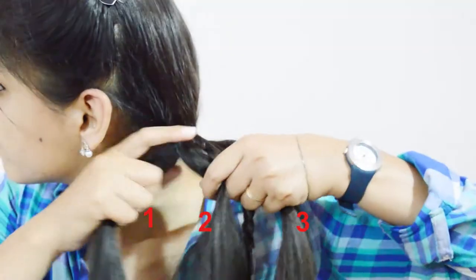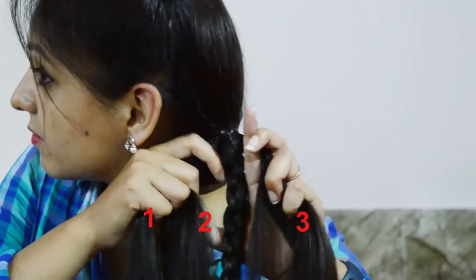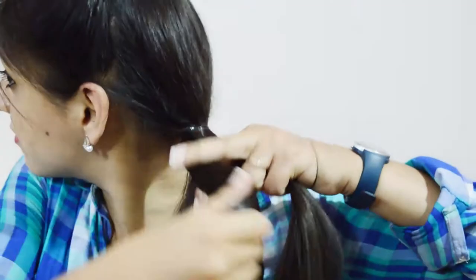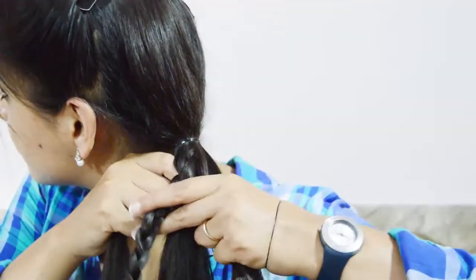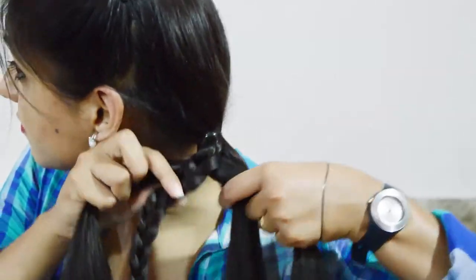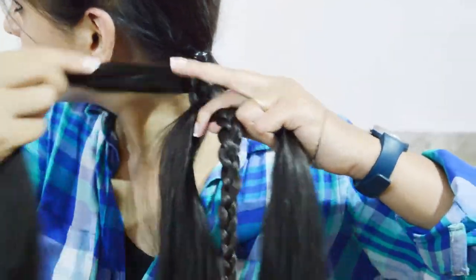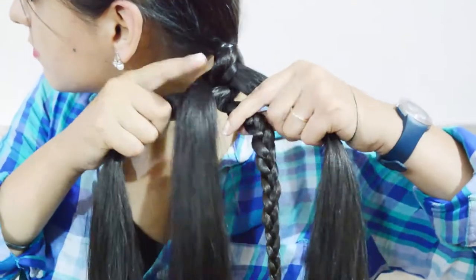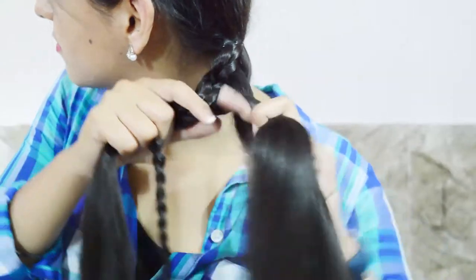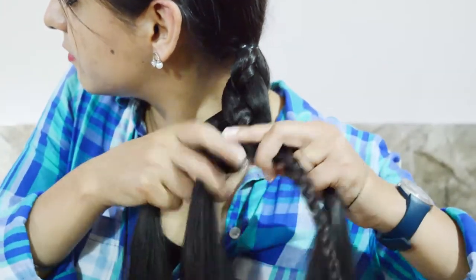Start with strand 1 and place it underneath strand 2. Now the third strand should be the braid. Take the outer strand — that is strand 1 — underneath the inner strand and place it over the braid. Repeat this step all the way down, just doing under and over the whole way.